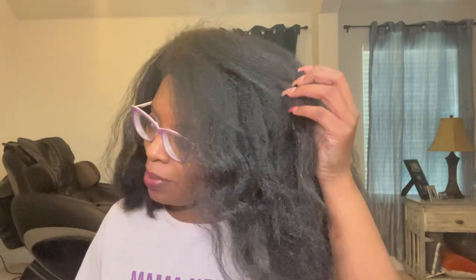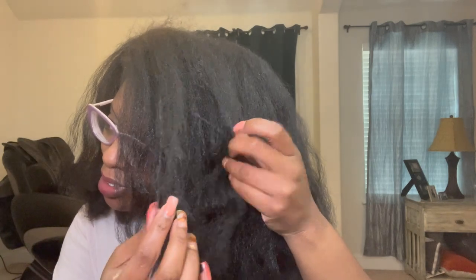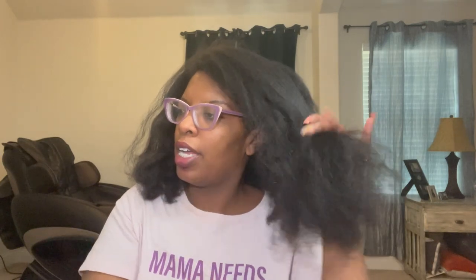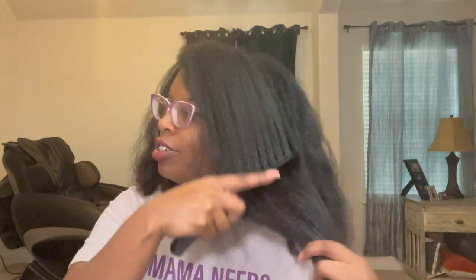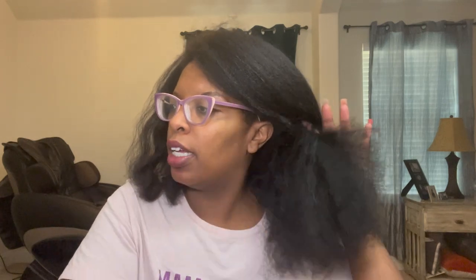I need to go find a comb. All right, I have my big Hercules comb now. As you can see, I'm getting strands of gray hair — it's almost silver. It is what it is! I'm getting them throughout my hair. I'm just going to go ahead and comb my hair out; it's a little tangled. It's shrunken up, but I'm not going to blow dry it again. The twists are still going to be fairly long.